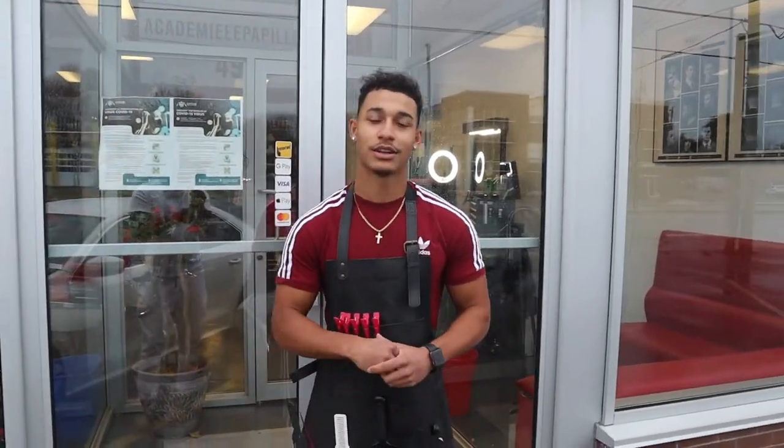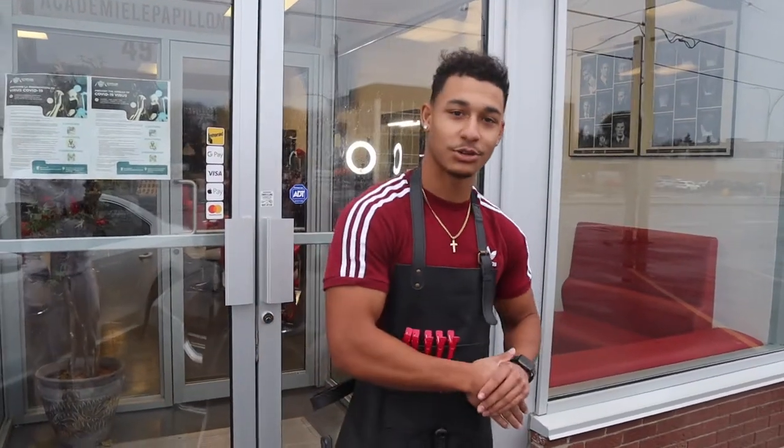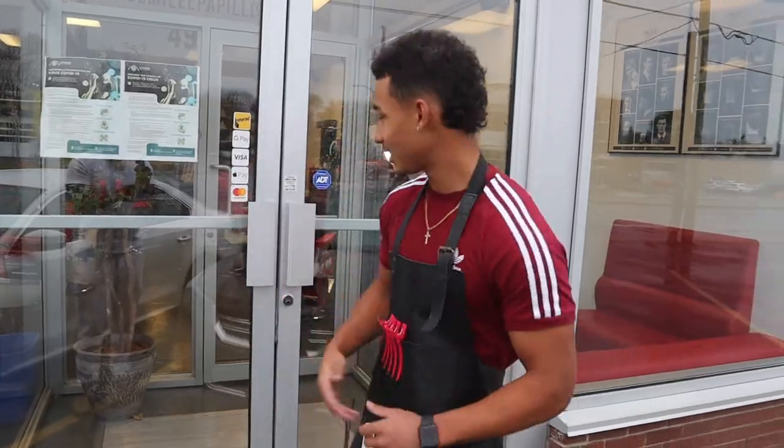What's good YouTube? Mesa Barber coming at you guys with another video. Today we have the station set up. I'm going to show you guys the tools that I use on my everyday cuts. So yeah, let's hop straight into it.